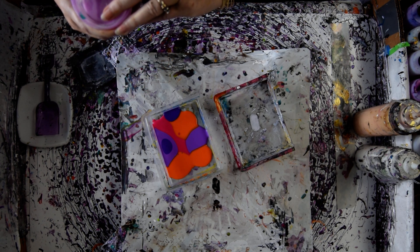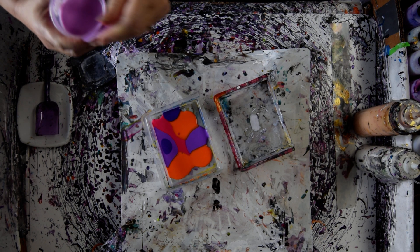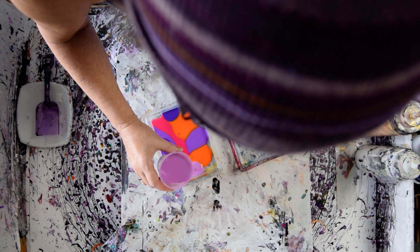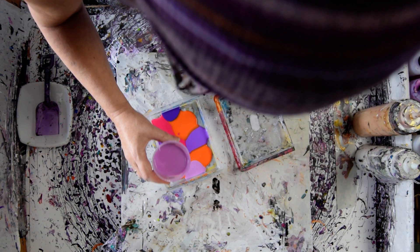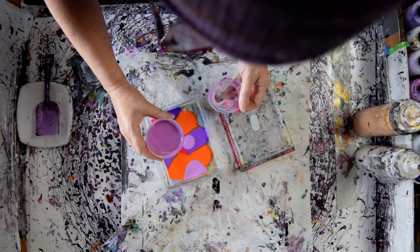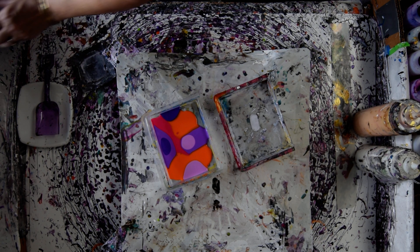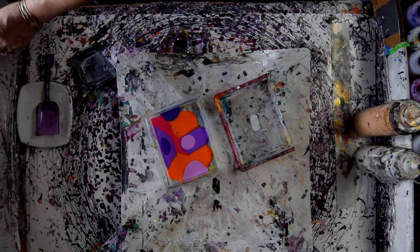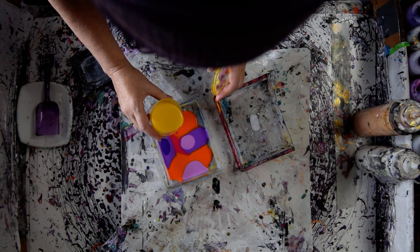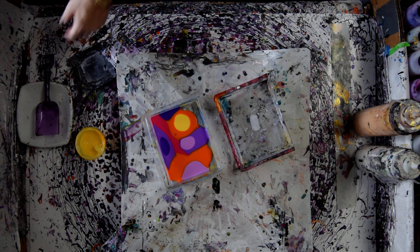I haven't mixed any of the colors and added a little black to darken them up, but I would kind of like to have something that compares to the Prism Pour Midnight Shadow. That's one of the aberrated colors. I don't know why I poured so much orange out of the gate, because orange will often affect other things. This is the Hansa yellow. I'm going to leave that because I'm going to use it again.